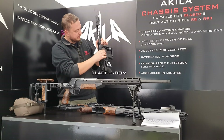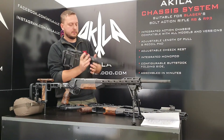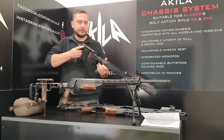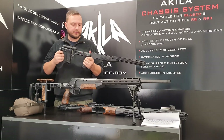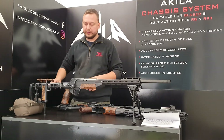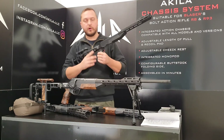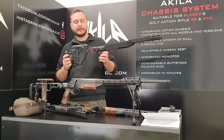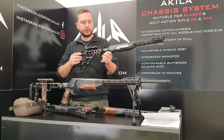It has some play in folded position, but it doesn't matter — because as soon as you unfold it, it's as rigid as monolithic as it can get. If you don't like folding units, or in your country it's forbidden for hunting, we can also offer a non-folding adapter which you can install at any time. It just takes a couple of minutes and four screws.